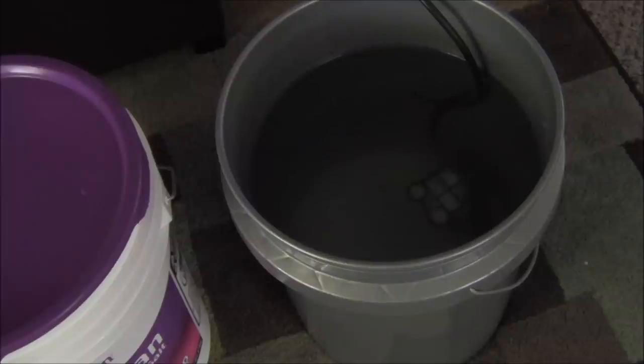Once it's set up and ready to go, plug your powerhead in and let it mix for at least six hours. The reason you want to wait that long is to make sure that all the salt is fully dissolved.